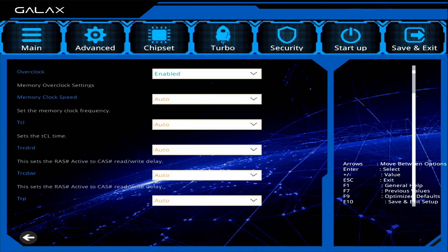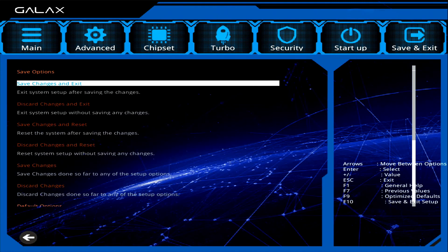Two other things I wish to highlight: first, the mouse does not always work, and in my experience it doesn't work most of the time. And number two, the UEFI does not come with a function to capture the screen.